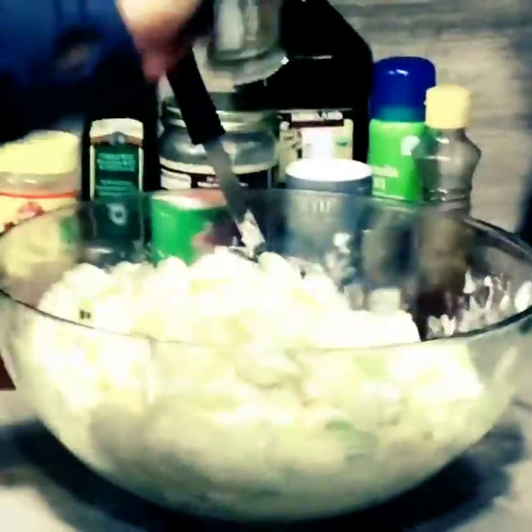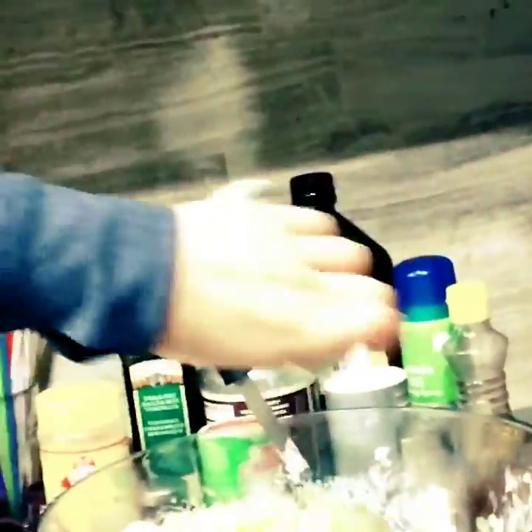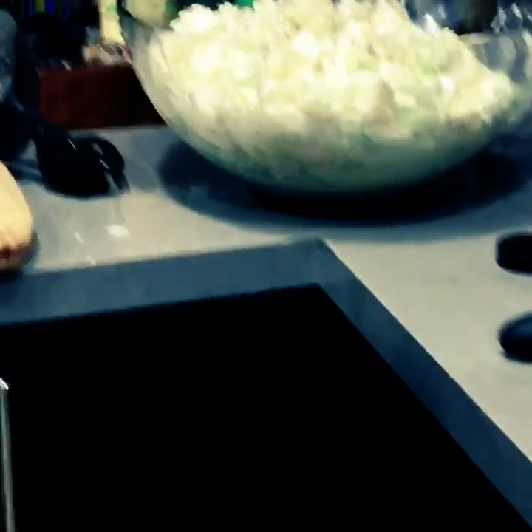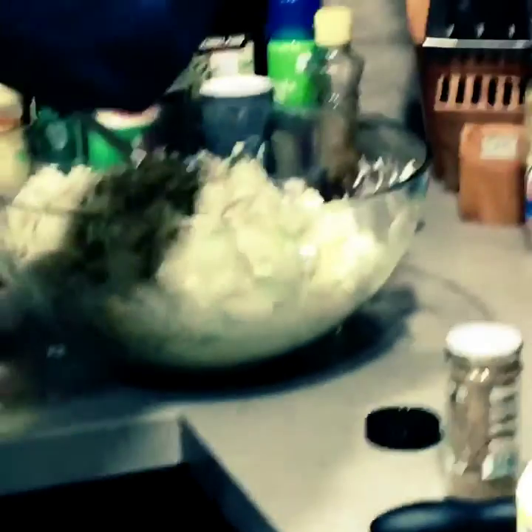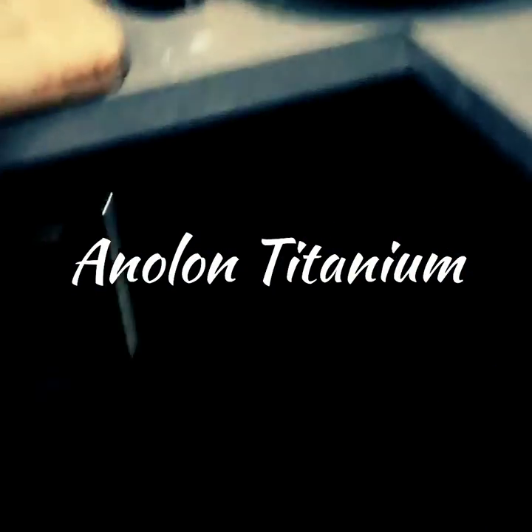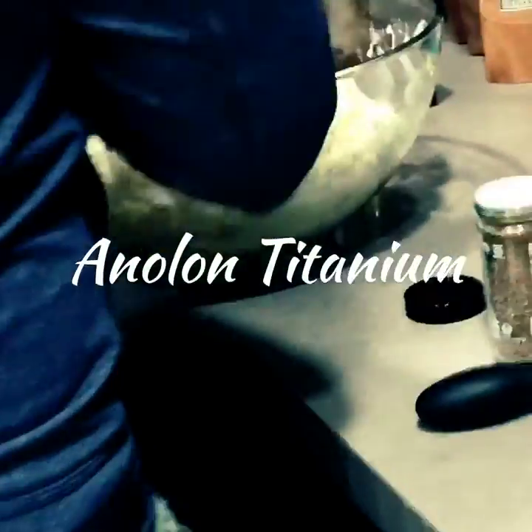He's going to add the celery seed too — I don't want to forget to tell you what that is. He's going to dump in a tablespoon or two, however much you like, and then mix that up. And then he's going to add some salt and pepper. If you want those fried potatoes or fried chicken, get that skillet — it's titanium and it's called N-O-L-O-N.